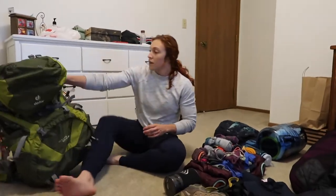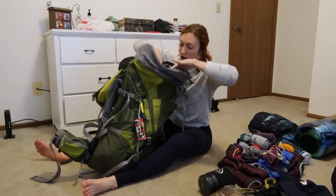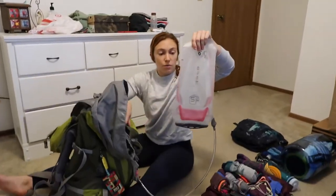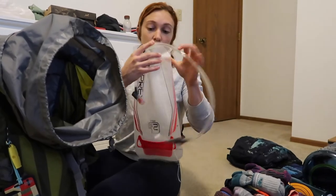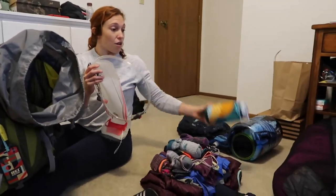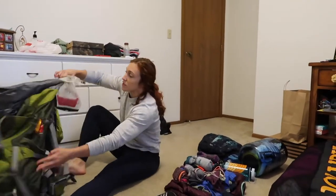Next going into my pack is a bladder — we have 2.5 liters. I know water is going to be an issue on this hike, so I'm a little concerned. Our plan is to bring this filled, a Nalgene, and another water bottle. So we're going to be carrying a lot of water for that first day.